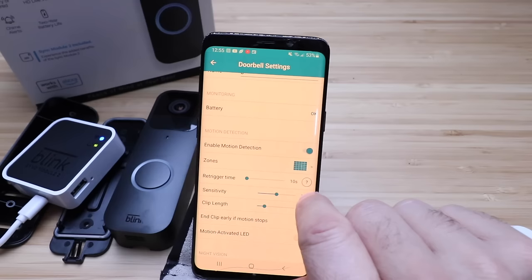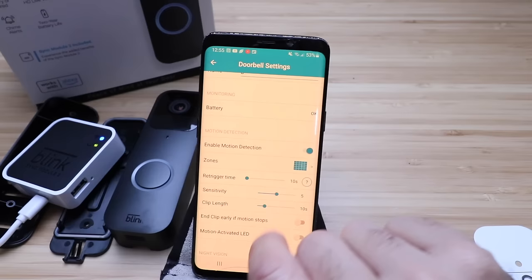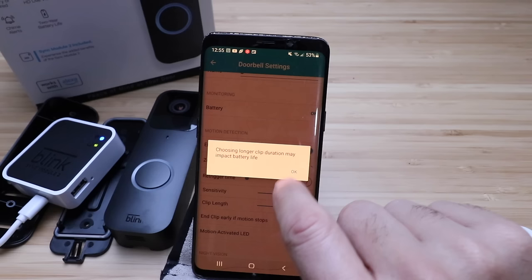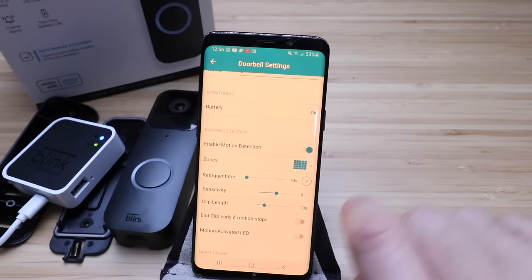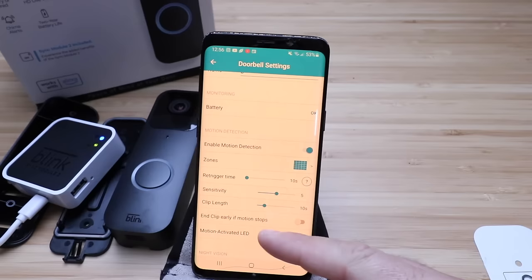Under advanced settings, the trigger time is set to 10 seconds by default — after a motion event, the camera will not detect motion during this delay. You can set this delay longer up to a minute if you're getting a ton of motion. You can adjust motion sensitivity and clip length — up to 30 seconds — though longer clips will impact battery life. If you have this hardwired, you don't have to worry about battery life, so you could throw the clip length all the way up to 30 seconds.